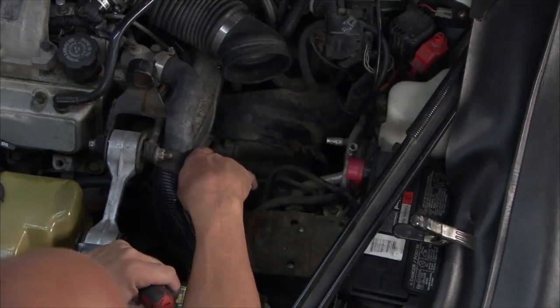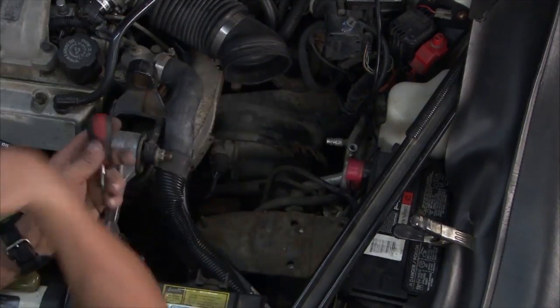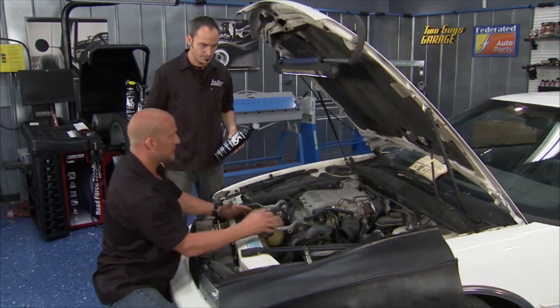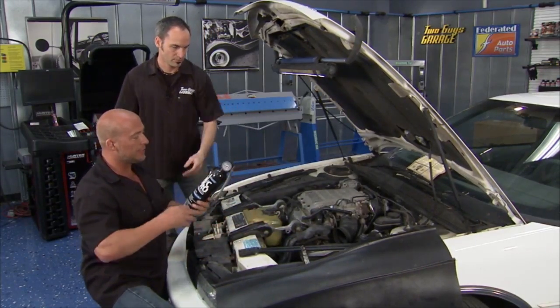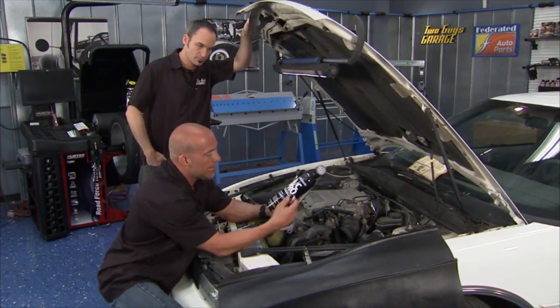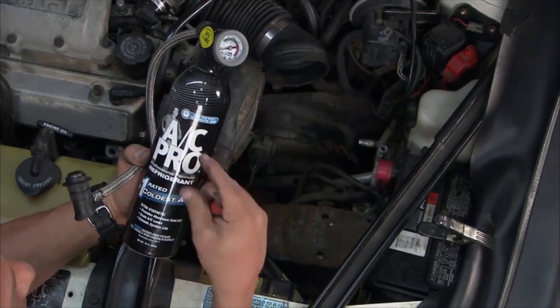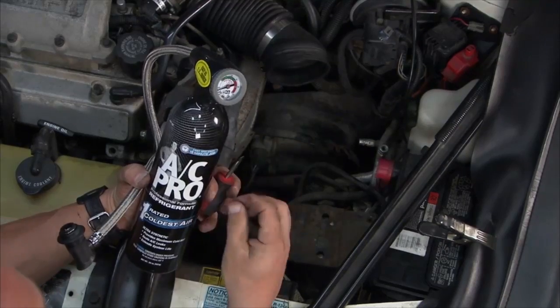This one just happened to be underneath the air box. There are so many places where these things can leak — there's like 15 o-rings, all kinds of stuff. That's why the guys at AC Pro came up with not only a really wicked coolant, but it also is a rubber conditioner, so it goes in and helps seal those o-rings.